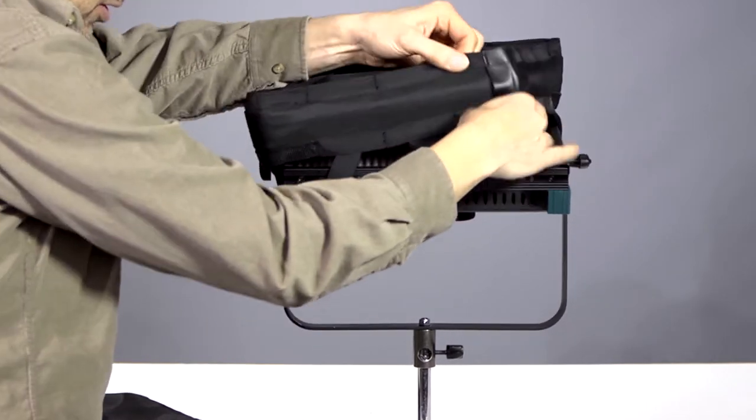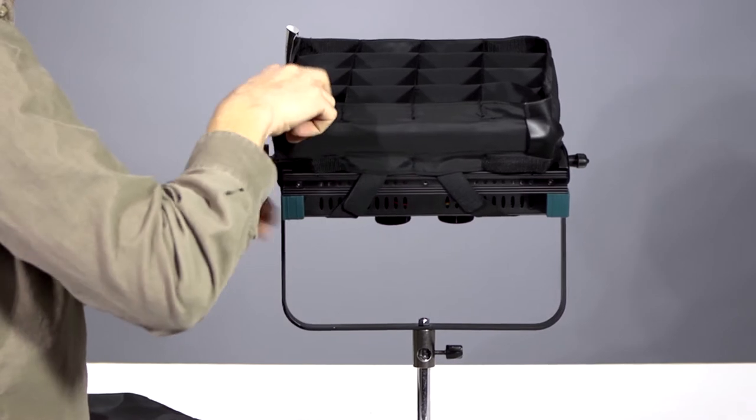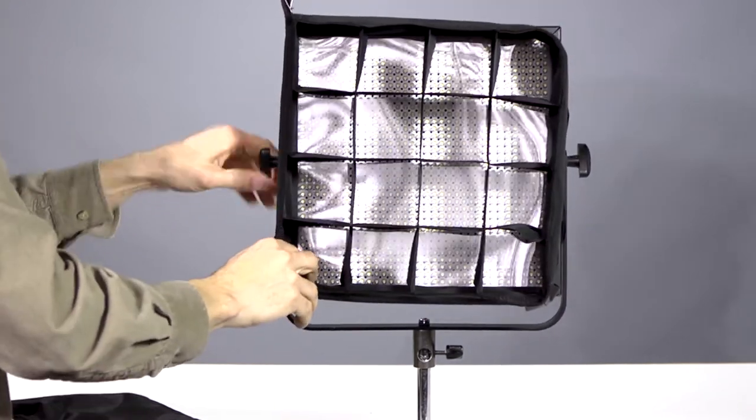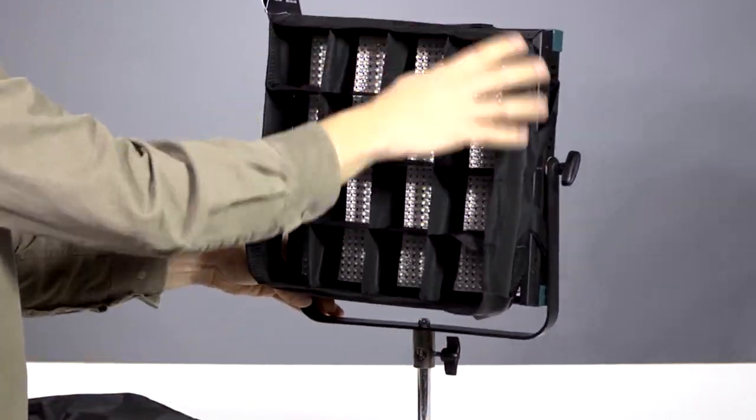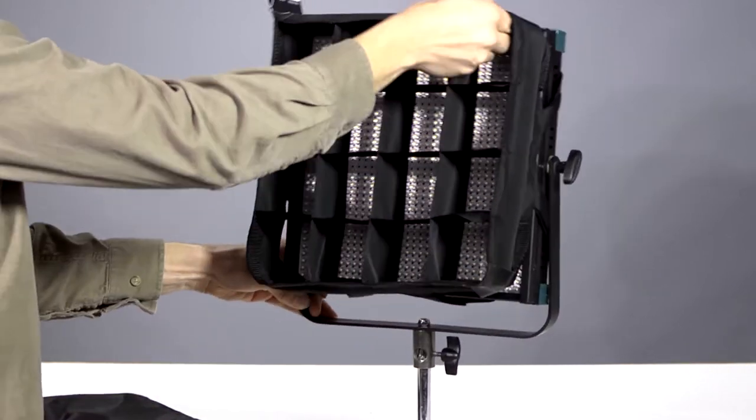These stretch and are adjustable. Now we have a nice grid that's on a flexible metal frame to keep it strong.